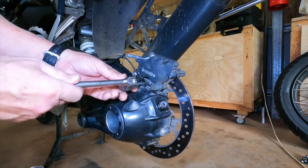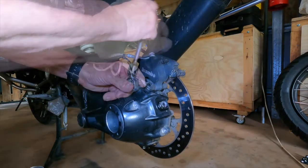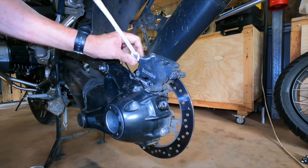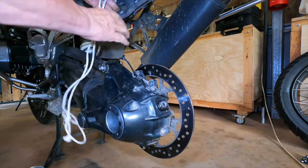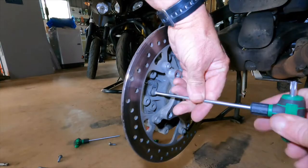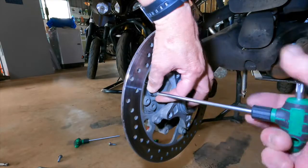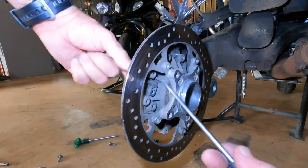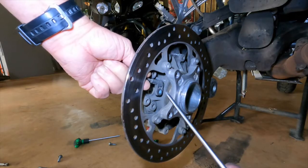The next step is to undo the two T40 bolts holding the brake caliper on and then remove it from the disc. Use some rope to tie it up and away from the drive shaft. The lead with the speed sensor on the end runs below the caliper and is bolted into the inside of the rear final drive with a T30 bolt. It needs to be removed and placed out of the way — just wind the cable up through the frame so it doesn't drop down.